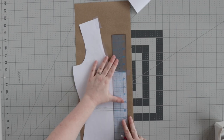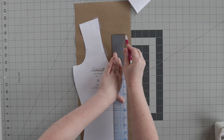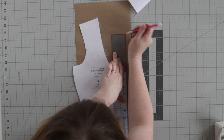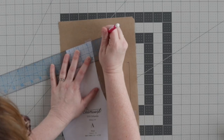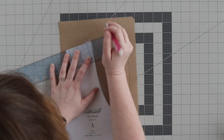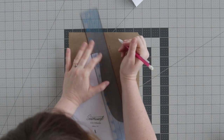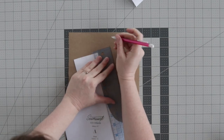Use a ruler to measure how far you'd like to extend the center front and the shoulder seam. Here, I'm extending the center front by five inches and the shoulder seam by an inch and a half. Then extend the neckline at the shoulder by an extra quarter of an inch.